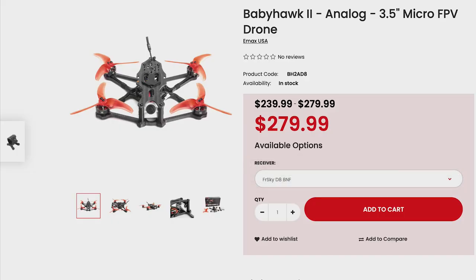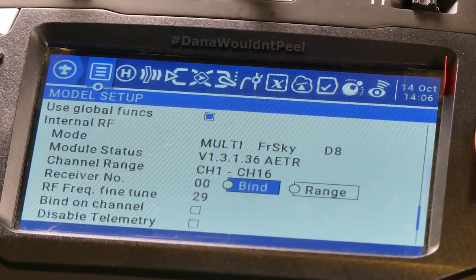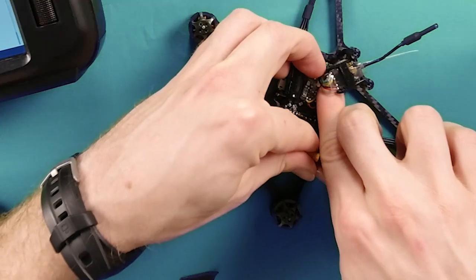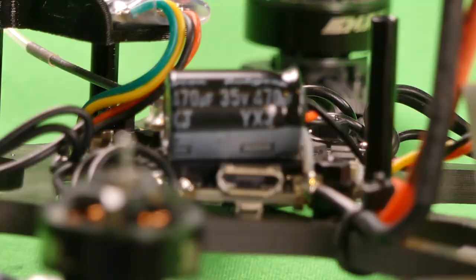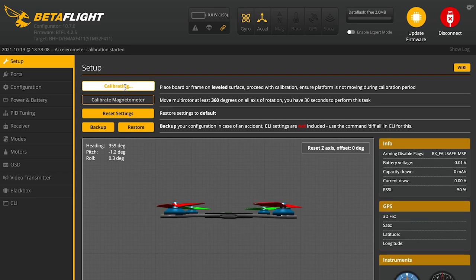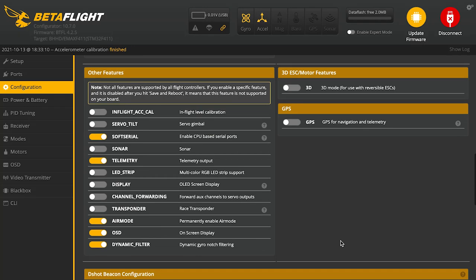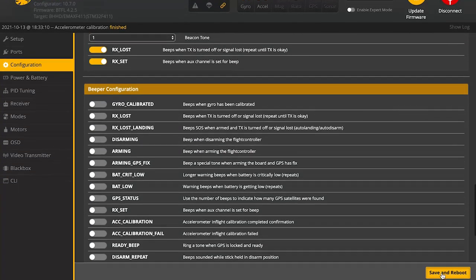I chose the version with the FrSky D8 receiver. The pre-flight setup was quite minimal. To bind it, I put my controller in bind mode and held down the bind button on the receiver while plugging in a 4S battery. Then I connected it to my laptop via the easy-to-access micro USB port on the Babyhawk 2. In Betaflight, I calibrated the accelerometer. Next, in the configuration tab, I turned off permanent air mode since I will be setting up air mode on a switch. Don't forget to hit save after each step.